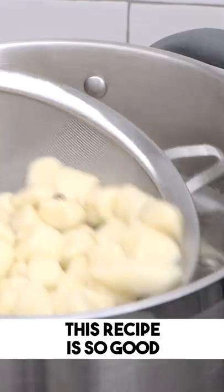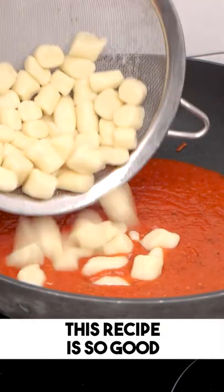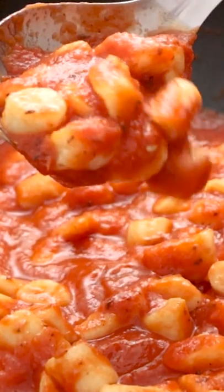You boil them, when they come to the surface, you add them in the sauce, you want to stir in the sauce, you want to add extra pecorino cheese, and then you want to enjoy them and make love with them.